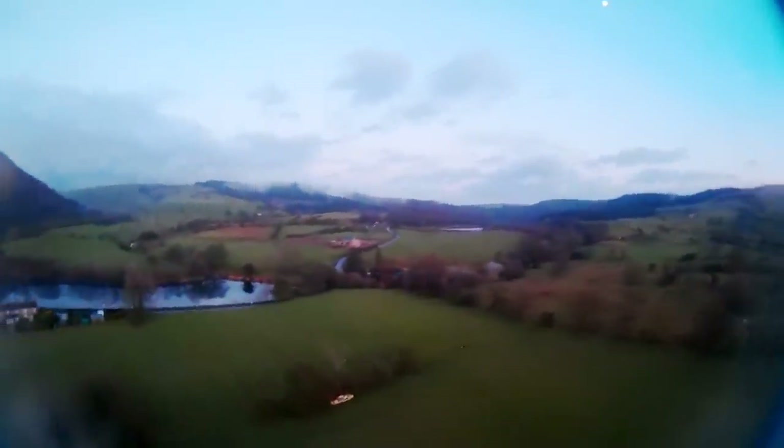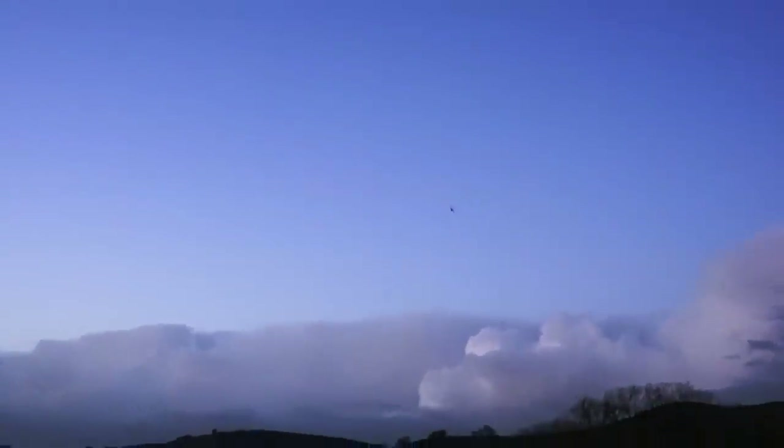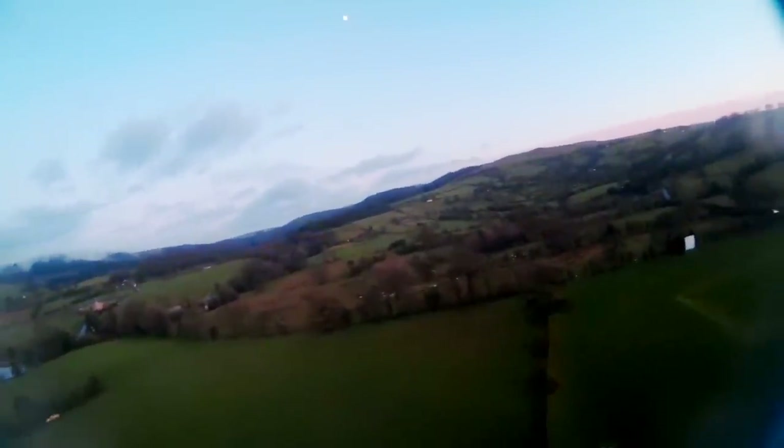My goggles are steaming up slightly, so I might have to go third person again in a minute. If I come back towards us, I'm going to take my goggles off and just wait for them to unfog. That was really helpful — I wouldn't have been able to see that. So now I'm just going to fly it like a normal remote control aeroplane, and we'll probably come in for a landing.